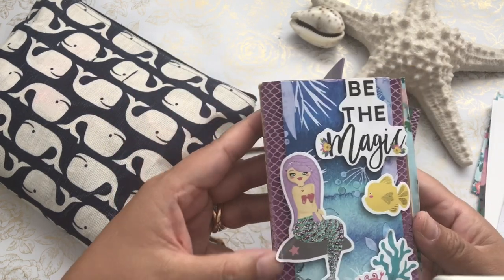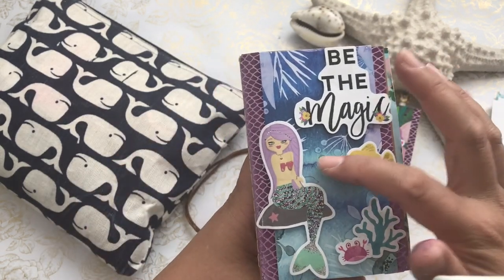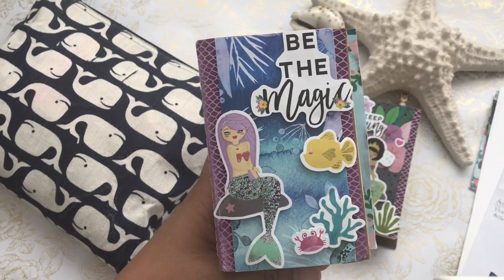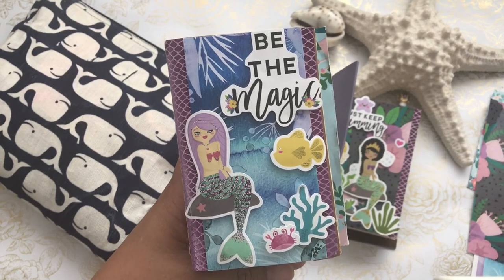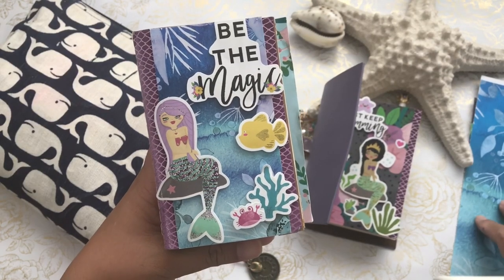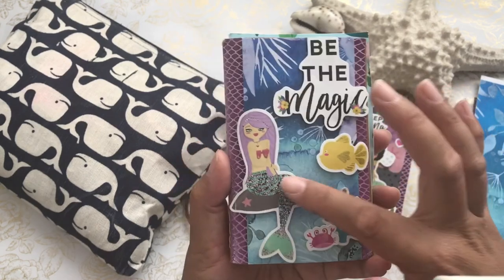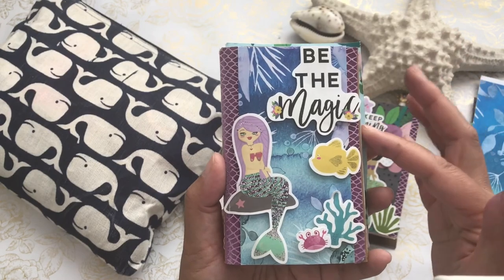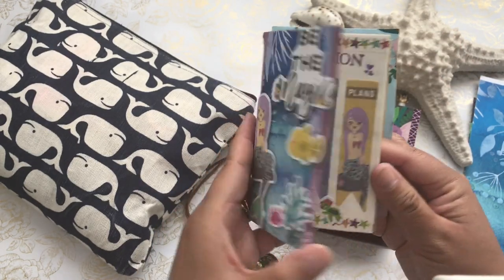I used Mommy Lay's washi tape to decorate the sides, and in one of her packing pieces it was this wonderful background. I did print out a lot of her digital images, however my printer wasn't working very well, but I did use some of her digital prints as well. I added and popped up her ephemera pieces with a foam piece in the front.